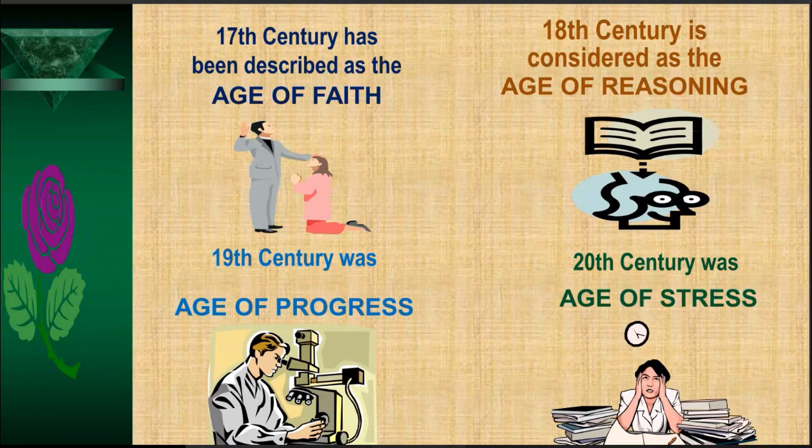In the 18th century, people started reasoning and cognitive powers developed, so it was called the century of reasoning. Naturally, when reasoning power develops, comprehension and cognitive powers develop, leading to progress — so the 19th century was the age of progress, with major advances especially in engineering, technology, and applied science. Then came the 20th century, which he described as the century of stress and anxiety.